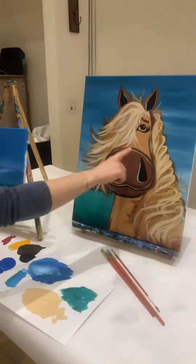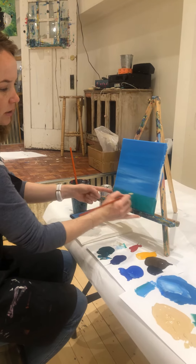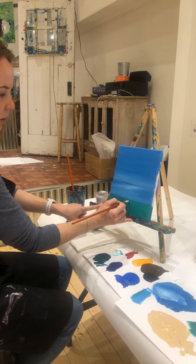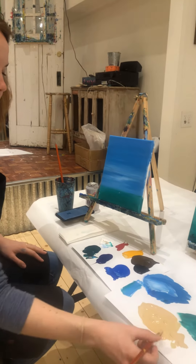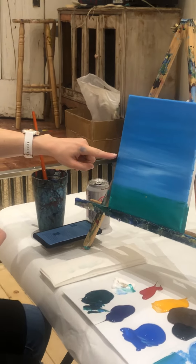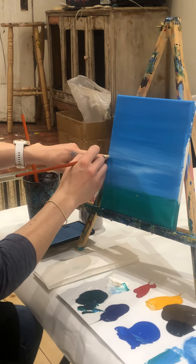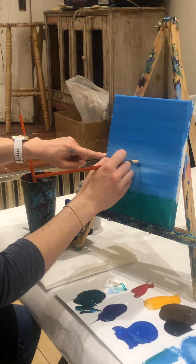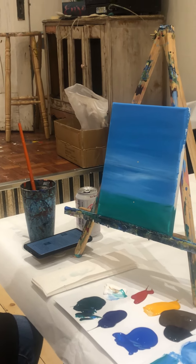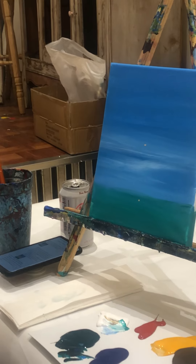Now we're going to start with the circle of her nose. Find where your horizon is — where your sky meets your grass. You're going to find the middle, just a tiny bit below the horizon, and make a dot. Then find the middle of your canvas from top to bottom, like a hamburger, just the middle of it. Go over to the middle of your canvas, up just a tiny bit, and make another dot. They don't have to be perfect — it's just about that size so we get about the right size for Heidi's nose.